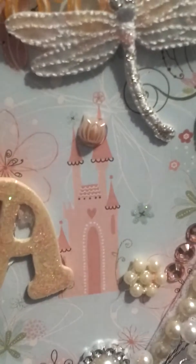And then the background, since it's a girl, the background has little castles and stuff. I don't know if the camera isn't focusing — there you go. So that's what it looks like.